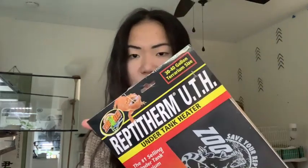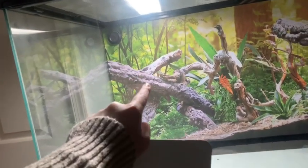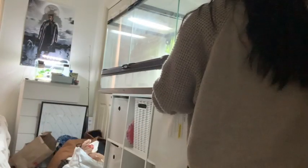I'm really excited — this heat mat is usually a lot of money and I got it for 26 dollars. Also, if my voice sounds a little funny, I'm sick — just letting you know, I've had a cold. But yeah, this is for a 30-to-40-gallon tank and I'm really excited. I already have my UVB light set up on the cool side, and the warm side will be on the other end, so I'm placing the heat mat there now.